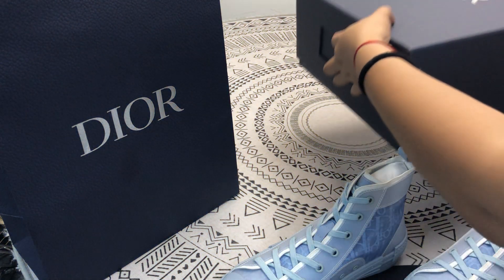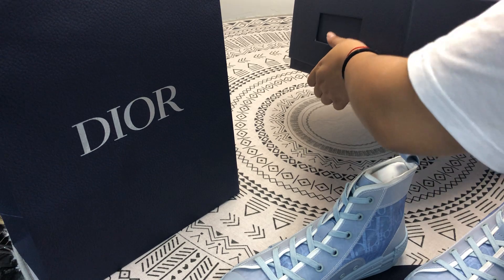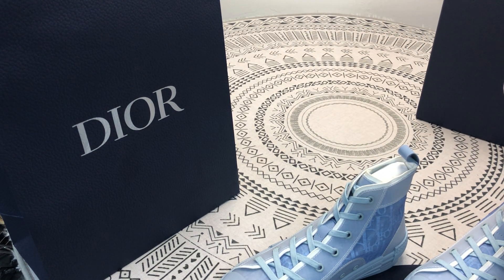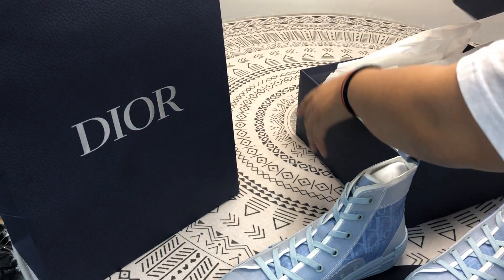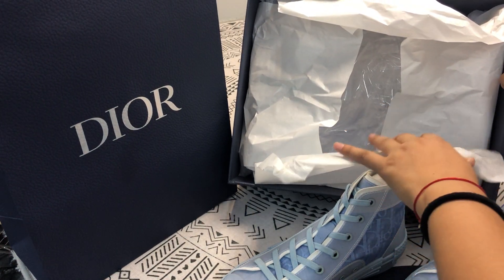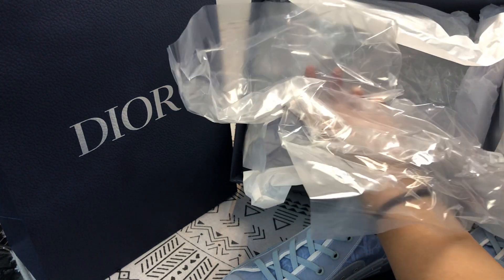Let's open it. This is the white paper, this is the plastic.